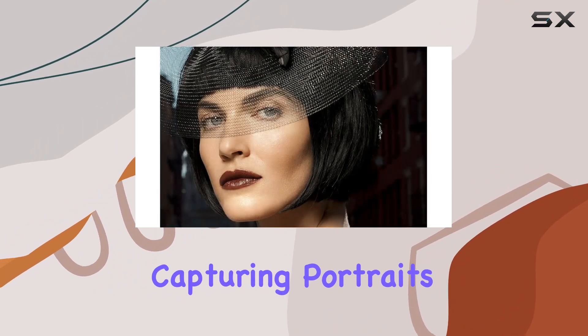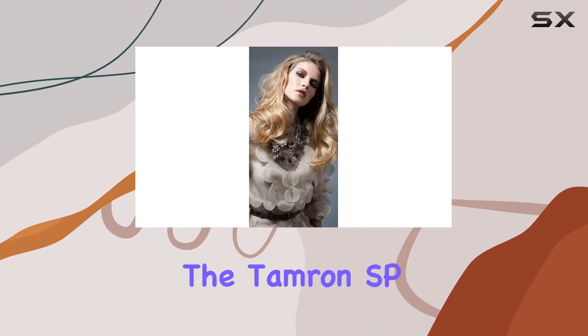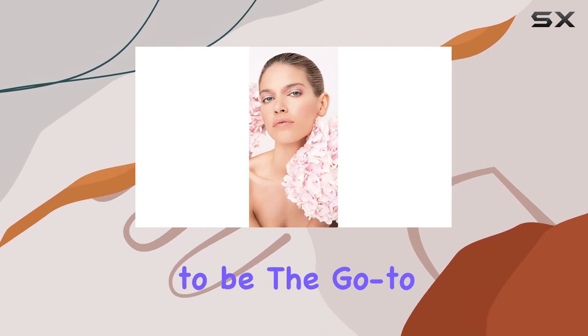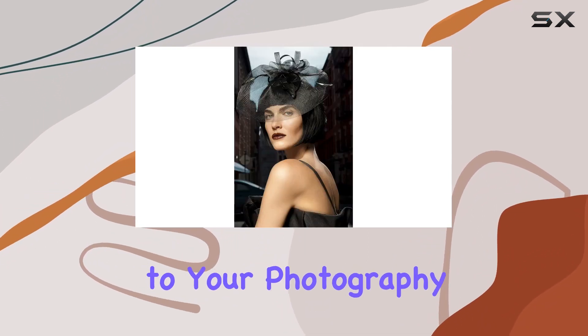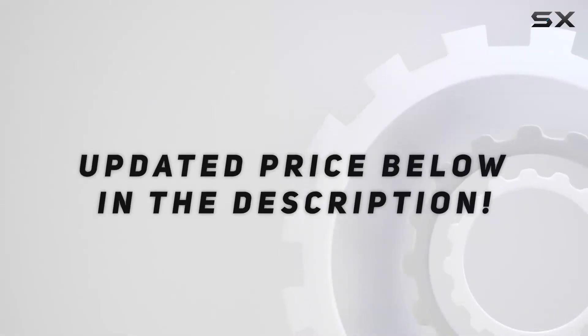Whether you're capturing portraits, exploring landscapes, or diving into studio shoots, the Tamron SP 24-70mm f/2.8 Di VC USD proves to be the go-to lens. Join me in uncovering the finer details and the artistic potential that this lens brings to your photography journey. Check out the video description for an updated price.